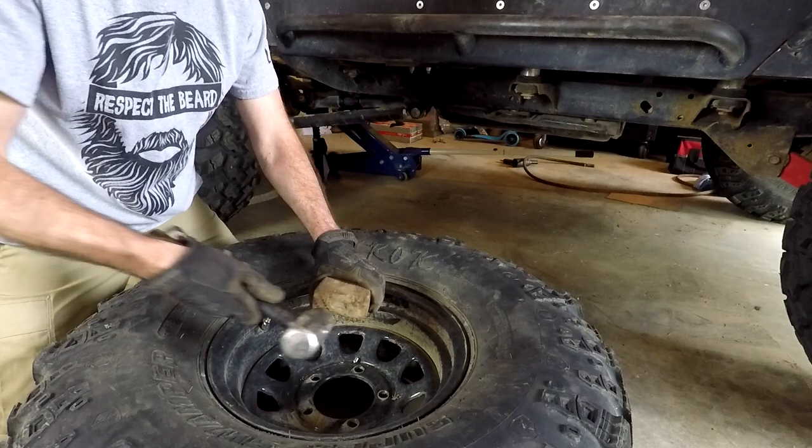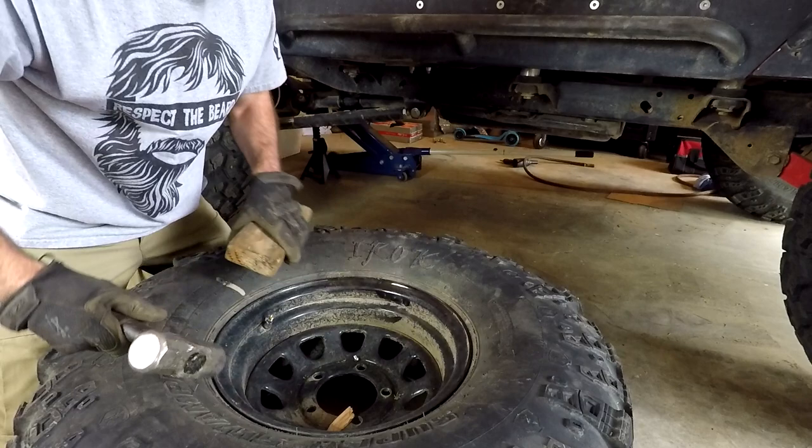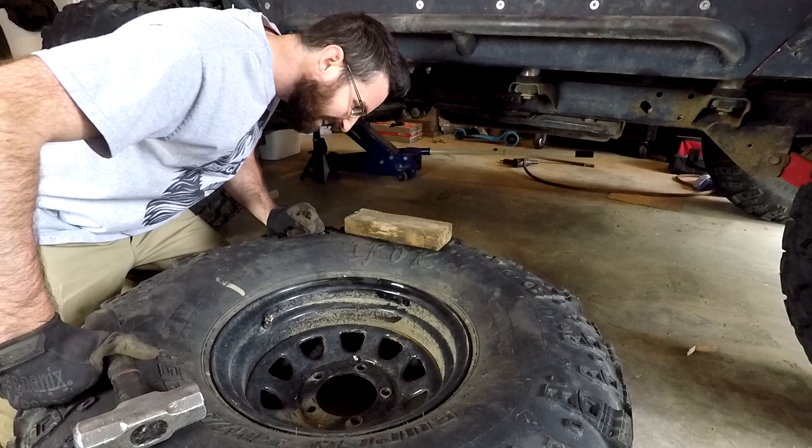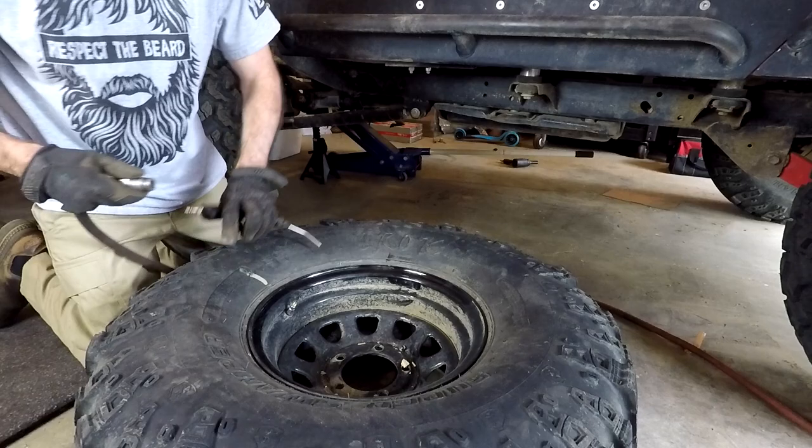Looks like it's going. It's not going to be perfect, but... The first casualty — I've got a piece of wood in my bead now. I'm going to fish that out.